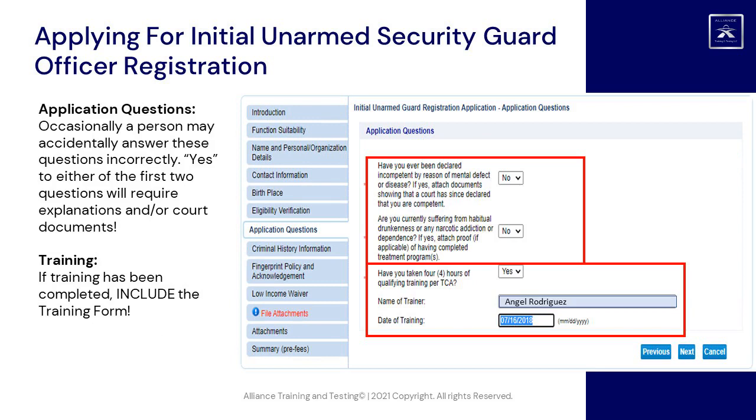Application questions: occasionally a person may accidentally answer these questions incorrectly. Answering Yes to either of the first two questions will require explanations and/or court documents. If training has been completed, include the training form.